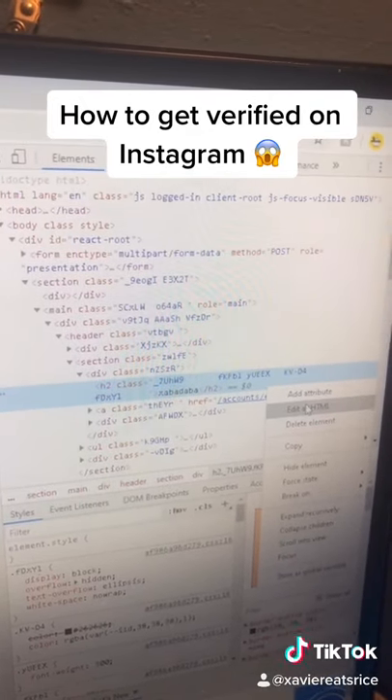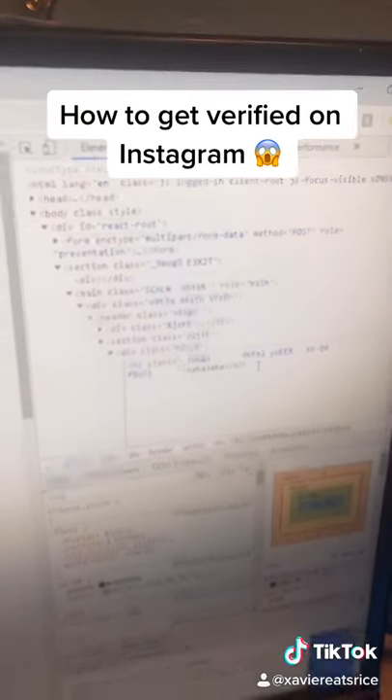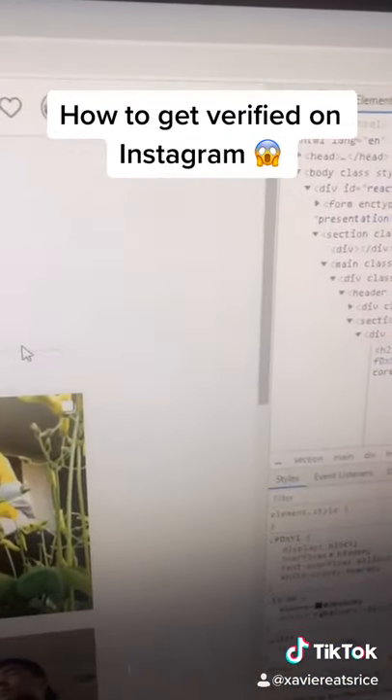Press right-click, edit as HTML, click right here and add a space, then control V to paste, and press enter. Click out, then press enter again.